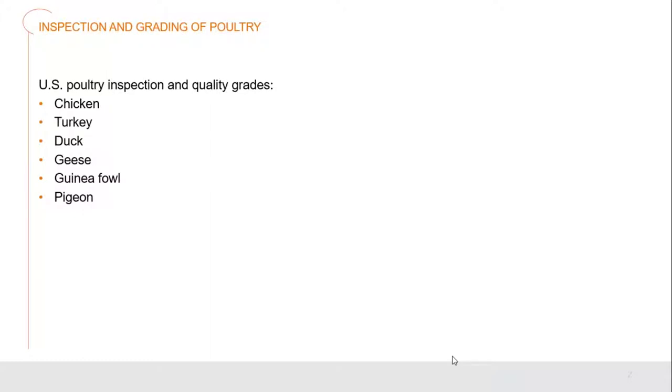Most importantly, it's all about health and safety. When it comes to the United States, we have specific poultry inspections that happen, and we grade the quality of our poultry for the quality and safety of our birds. We're talking about chicken, turkey, duck, geese, guinea fowl, and pigeon.